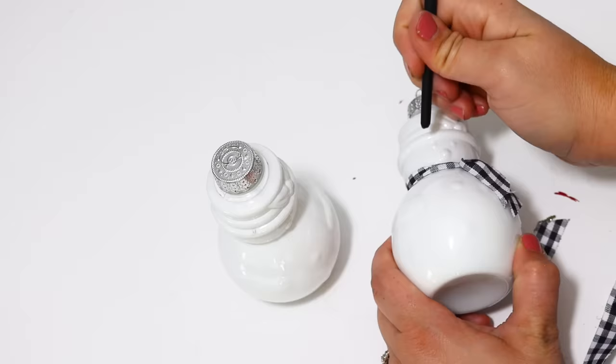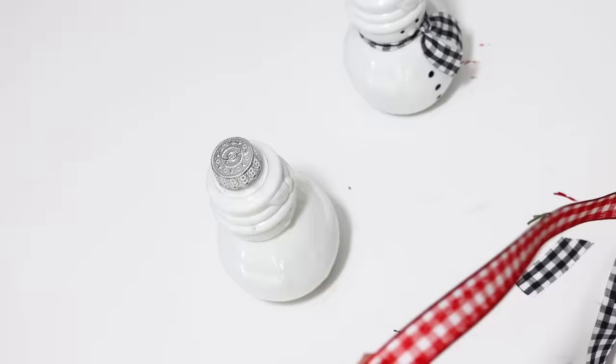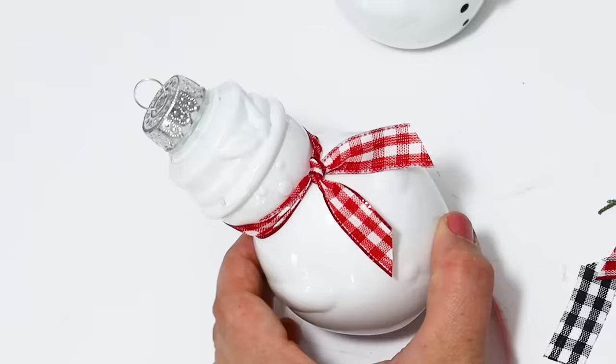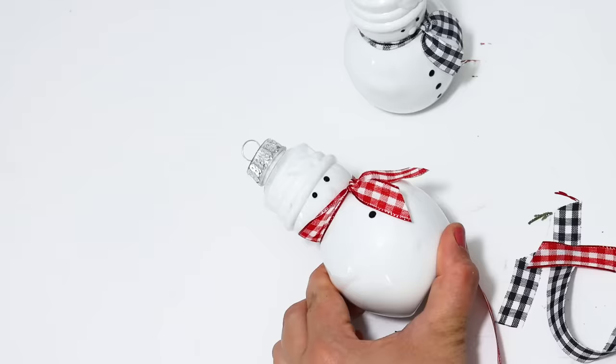These were so fun to create. They do have that little round nose and I tried to paint it, but I did not like it. So I just took the back of my paintbrush and dotted his eyes and little buttons to make sure they popped out at you. These are too cute, and they really pop being that white against the green tree.